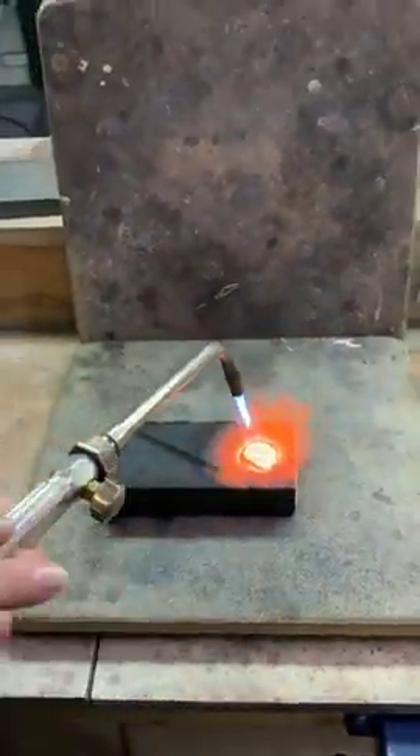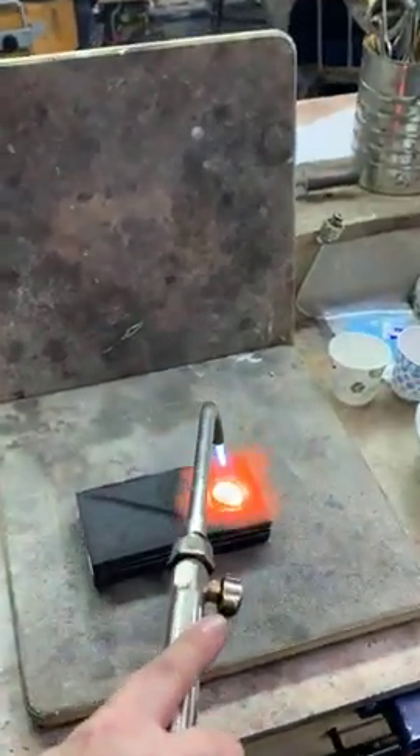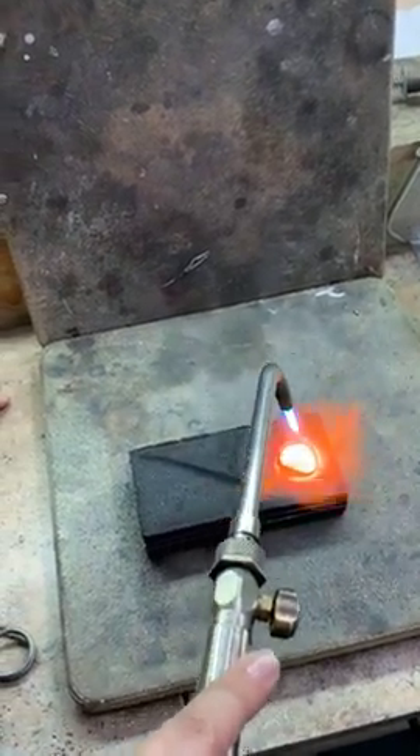And why do you use charcoal to alloy your gold? Charcoal won't interfere with the gold at all — it'll just gradually burn away, which is why it's such a nice substance to use. They've been using this since the beginning of time and it still works really well.